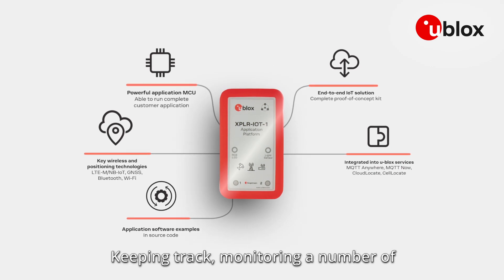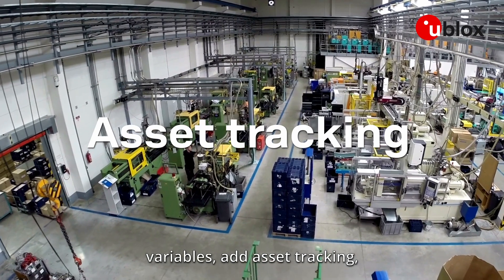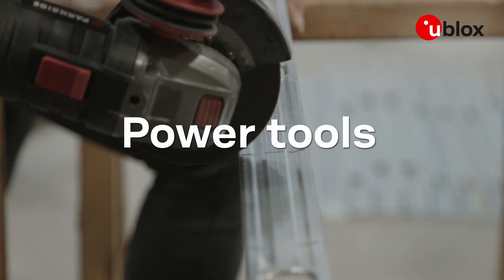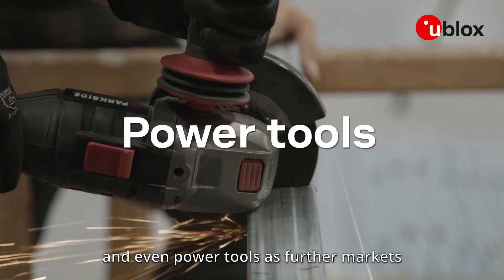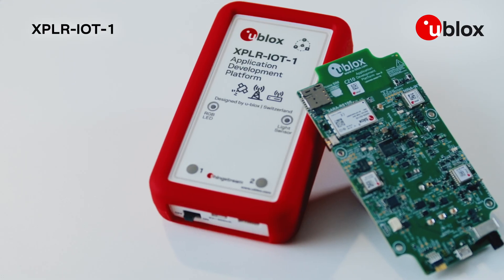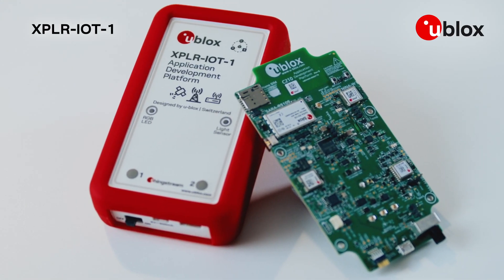Keeping track and monitoring a number of variables — add asset tracking, healthcare, smart buildings, and even power tools as further markets to benefit from Explore IoT One. A true multipurpose prototyping kit for IoT applications.